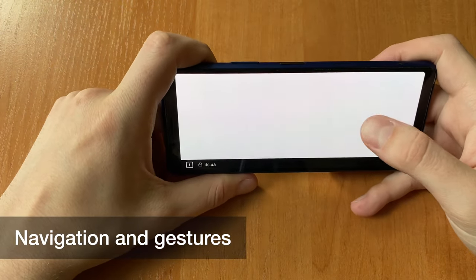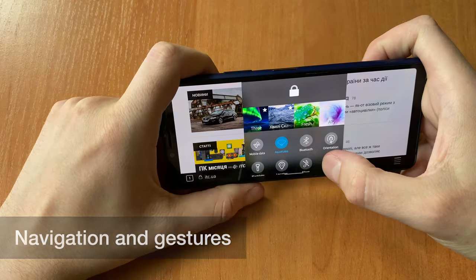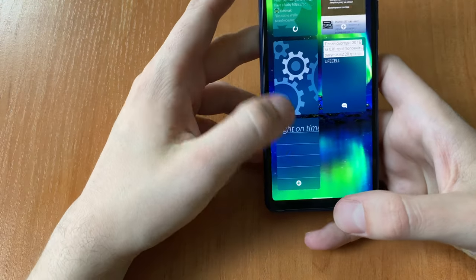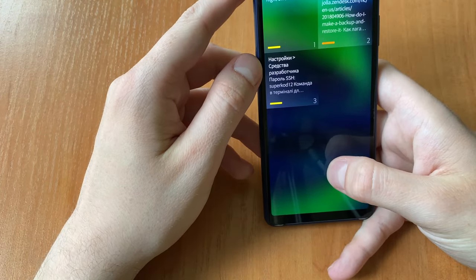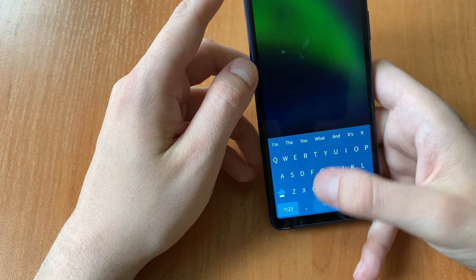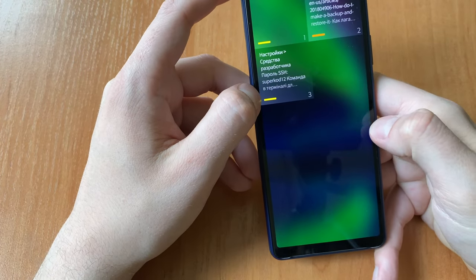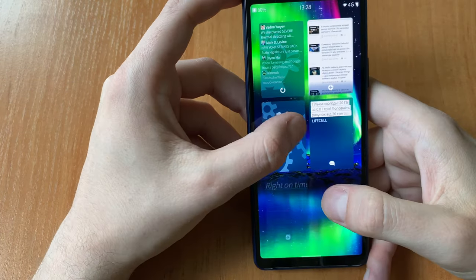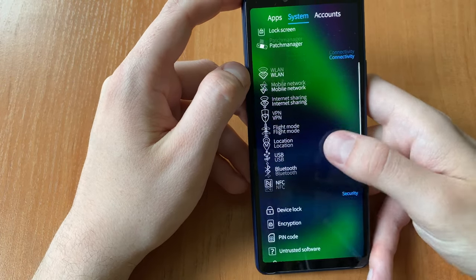Navigation is original and comfortable enough, although a screen protective film takes away the pleasant tactile sensation of gestures from the edge of the screen. You'd also better forget about a glass screen protector, as it always covers the edges and the most important gesture — closing apps — will be harder to do.